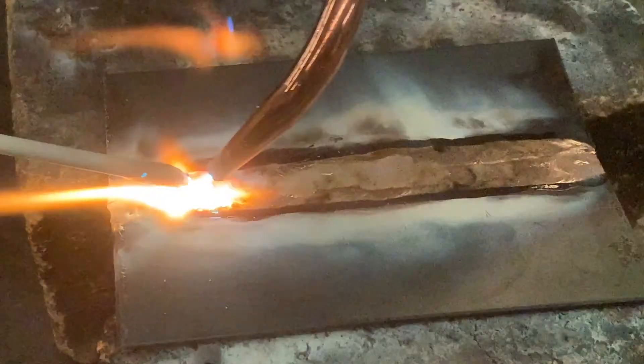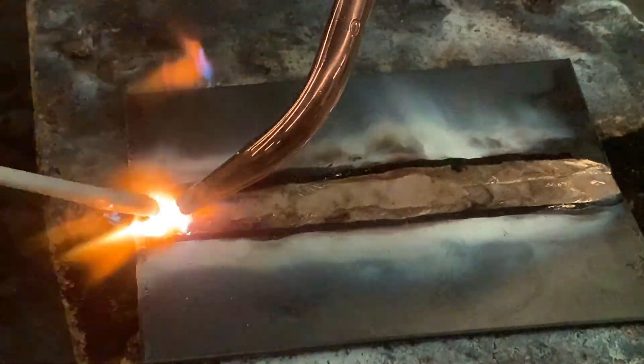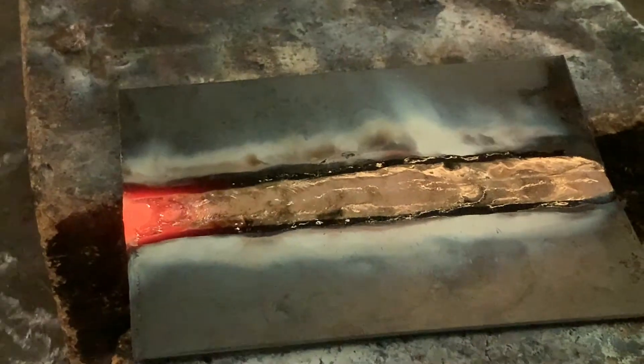As we get to the end, I'm going to flatten it out just a little bit so I deflect some of the heat up. Get right into our tack. Finish it off.